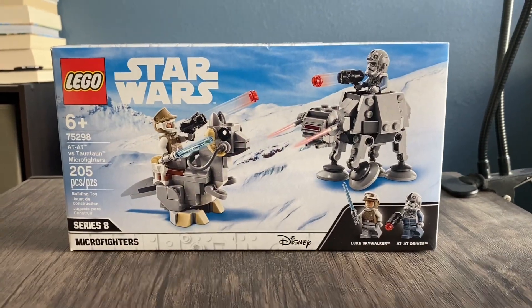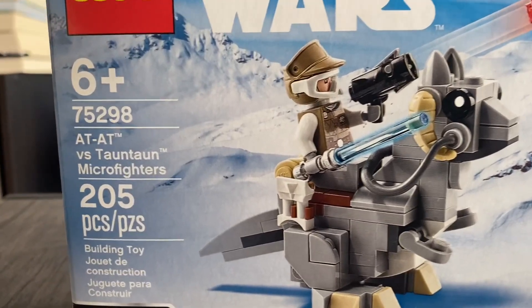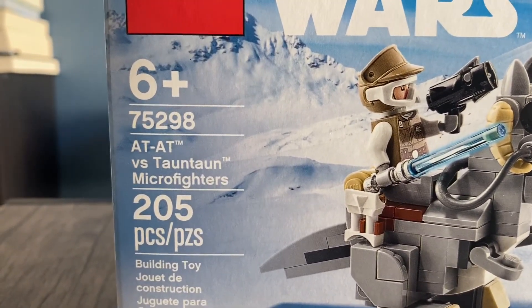Hello everybody! Today we're going to be doing a LEGO Star Wars set review, the 75298 AT-AT vs. Tauntaun Micro Fighters.